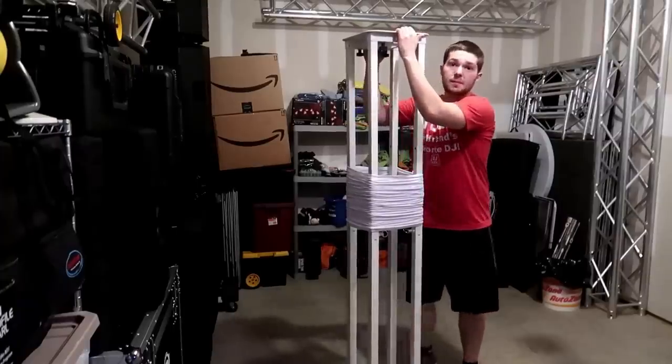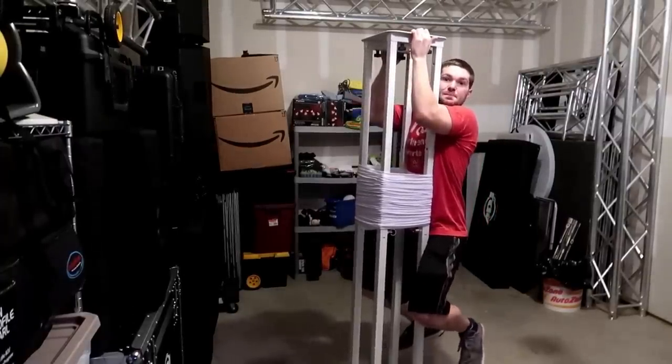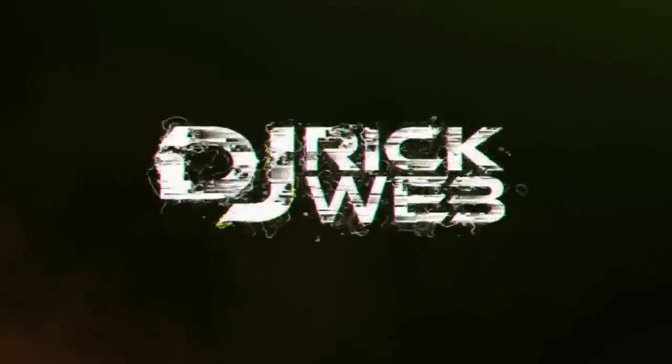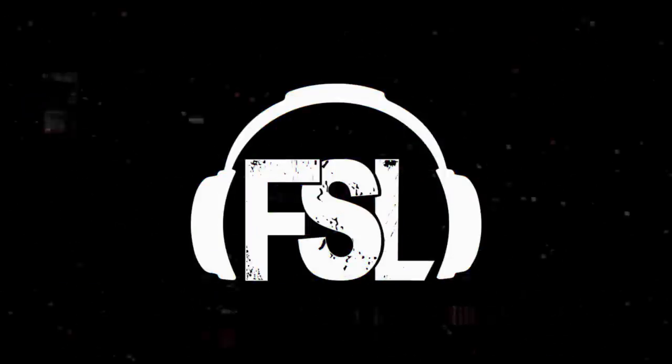What's up guys, it's DJRigWeb. Welcome to the garage. We're going to probably be filming some more videos down here in the garage to talk about some products so I don't have to drag them up to my apartment. Today I'm bringing you guys a special product.